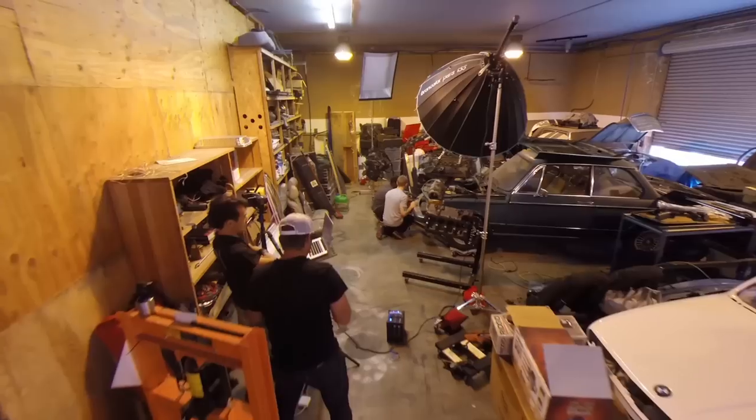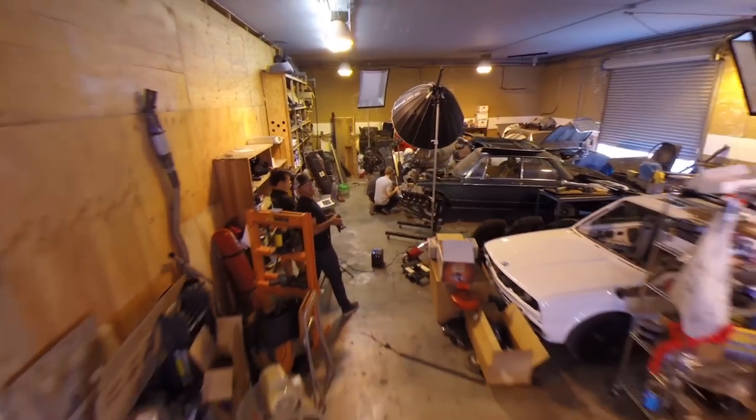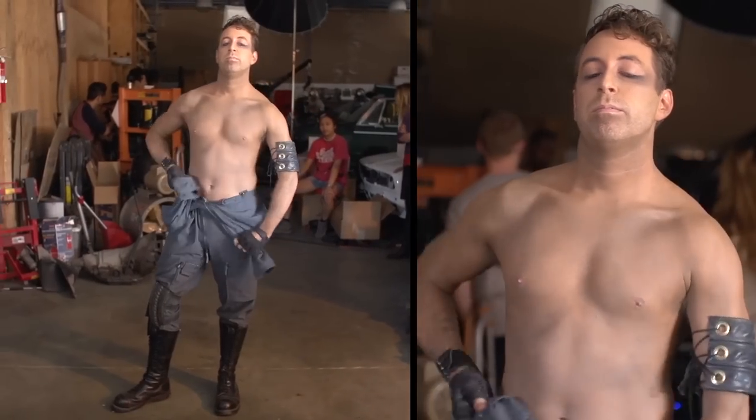Hey guys, this is Benjamin Von Wong, and today we are in a garage where we're going to transform a normal nine-to-five working science geek into a super sexy post-apocalyptic manly man. Check it out.